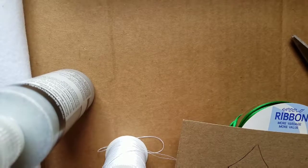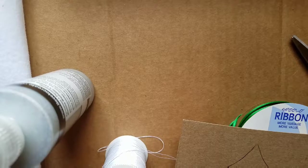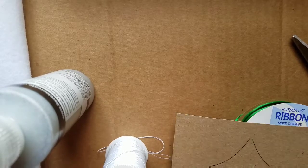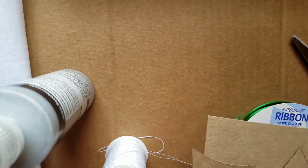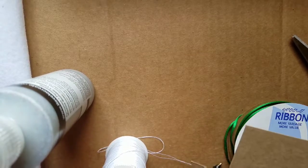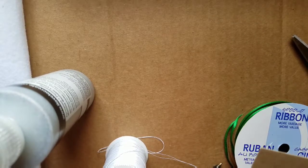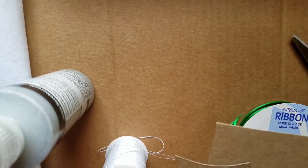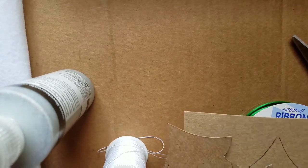Hello. Today we're going to make another one of the items that I make for my family Christmas party. This is an ornament candy holder. I've made them different every year — gingerbread men, little stockings, mousse — something different every year. And this year I'm going to do a Christmas tree.